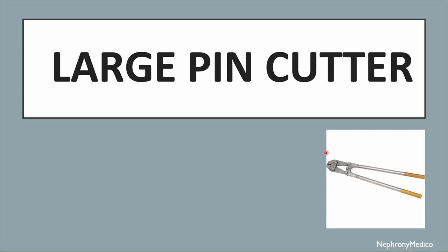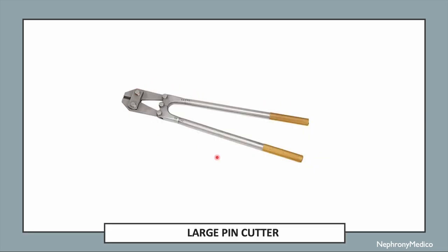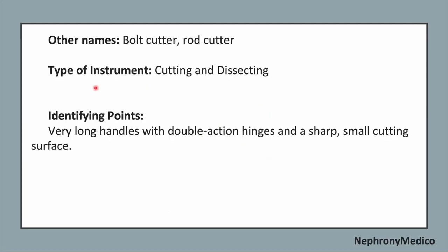Let's talk about the large pin cutter. This is a picture showing the large pin cutter. The other names of this instrument are bolt cutter or rod cutter. It is a cutting and dissecting type of instrument.